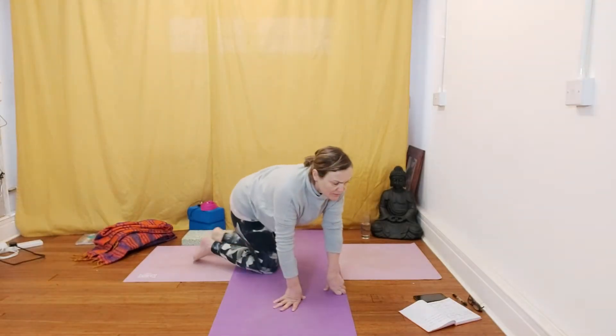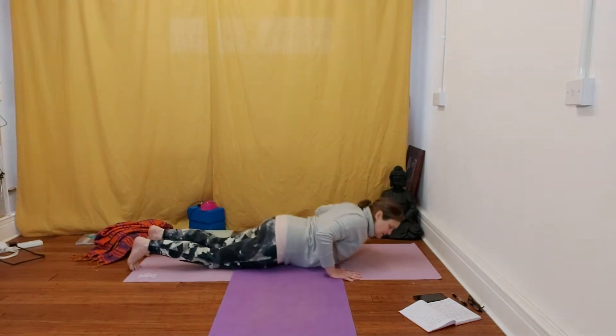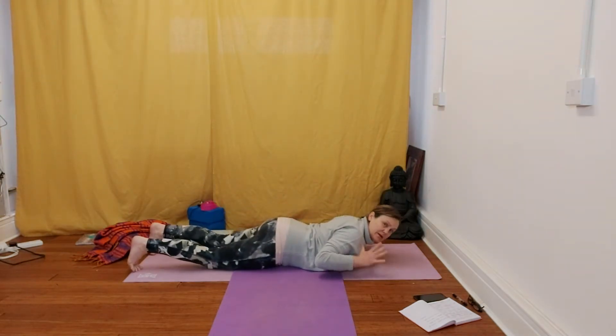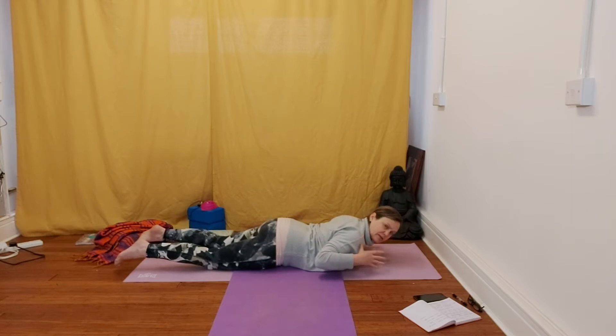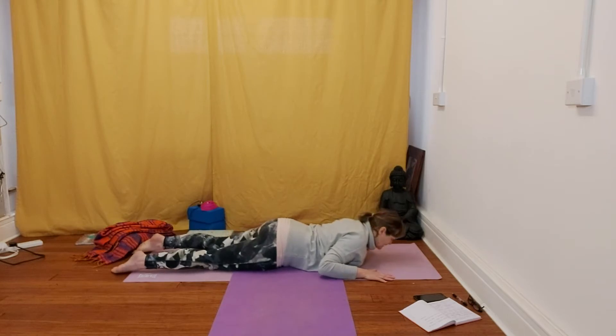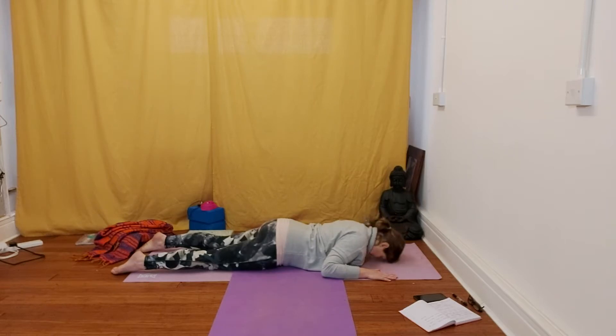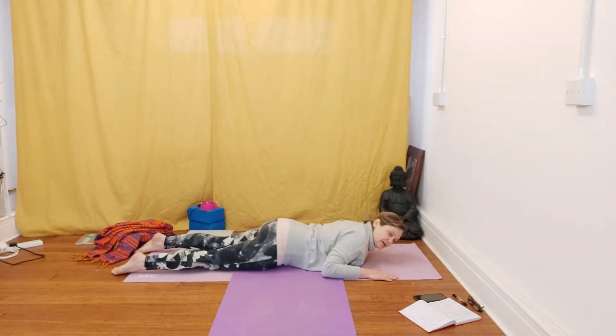And then we're going to come into a cobra. From the chest, just take the hands so the thumbs are kind of in line with the shoulders, resting on the forehead. You're going to inhale in position — your forehead's going to be down. Inhale in position and as you exhale, pull the belly button right up in towards the spine.